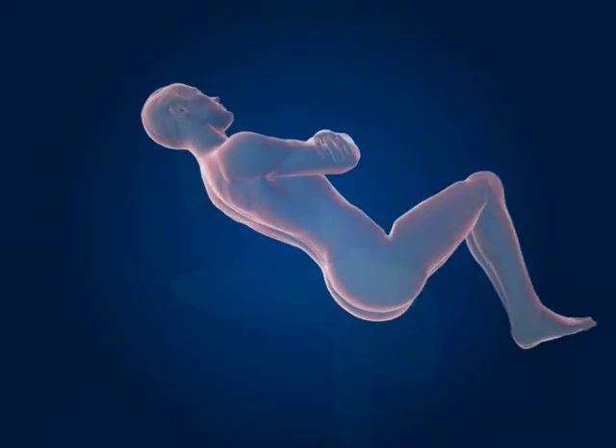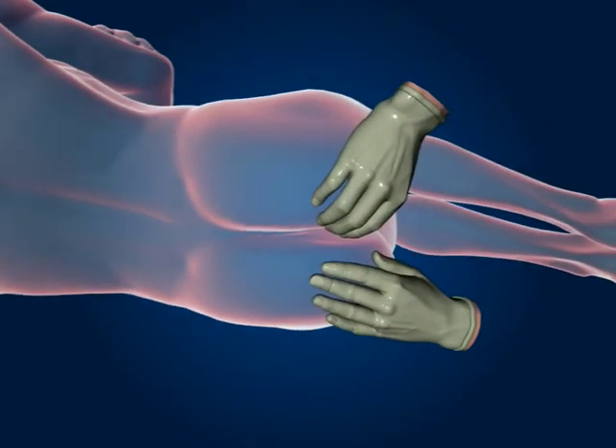Before introducing the instrument, perform a rectal examination to check for any tender areas.